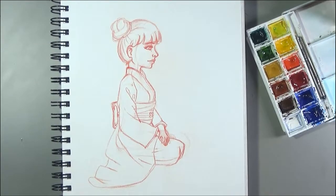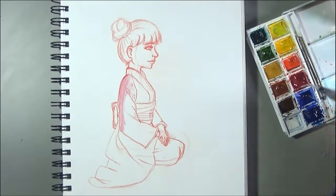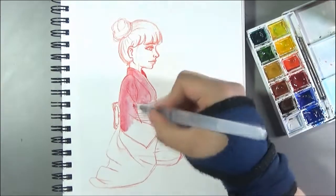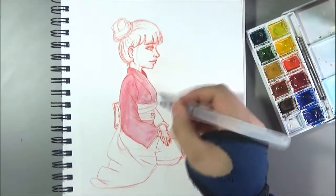Hello everybody, welcome back to a new video. It's Juna here and if you're new to my channel, I'm doing different art related videos, be it art challenges, be it art illustrations like this, be it original fan art, and since a little while I'm also doing tutorial kind of videos.